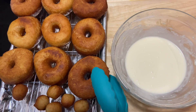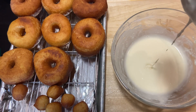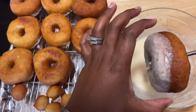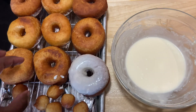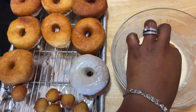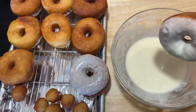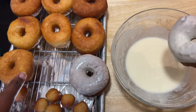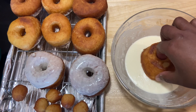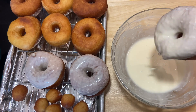The glaze is done. Now I'm going to take the donuts, dip them, let it drip, and then place them right back on the rack. Dip, right back on the rack. You can do it both ways if you'd like to.